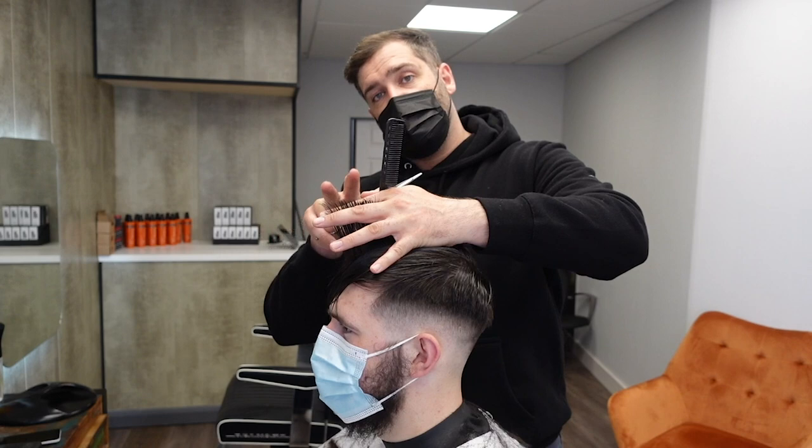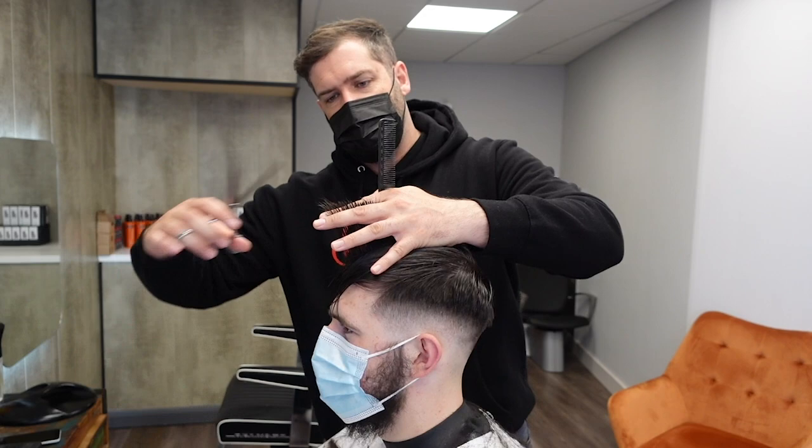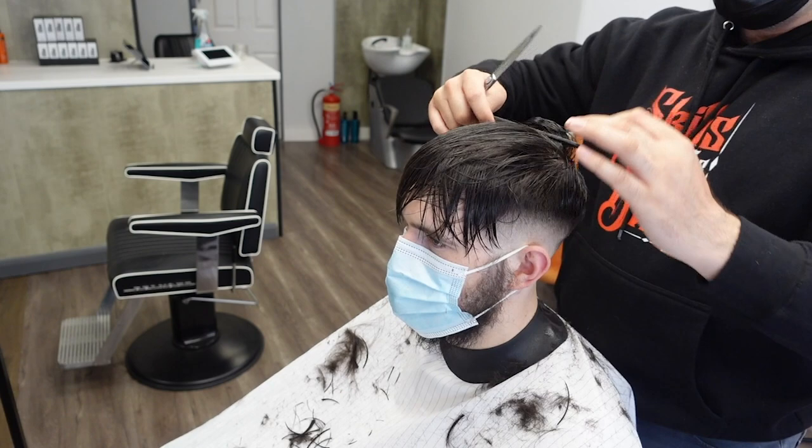This section at the front where the bangs are, I'm going to leave that a little bit longer because I'm going to do something really cool with it — I'm going to deconstruct that area and make it really choppy. It's quite an unusual technique you may not have seen before, but I'm sure you're going to love it. Now that I have that shape I can take sections across and see the short hair as my guide as I work my way forwards.